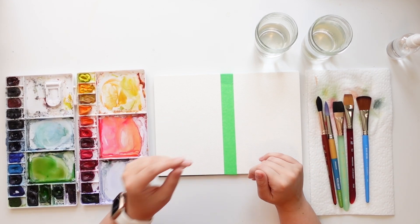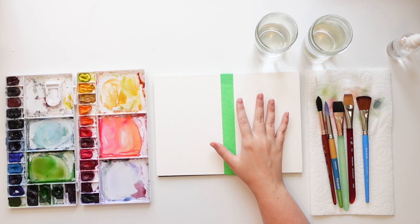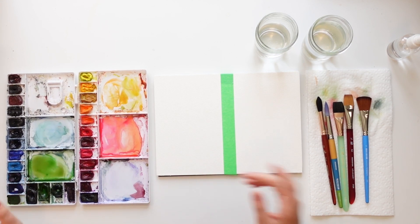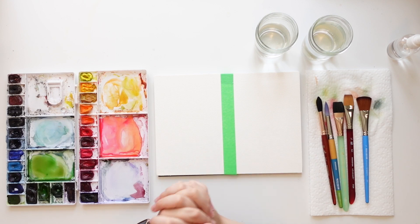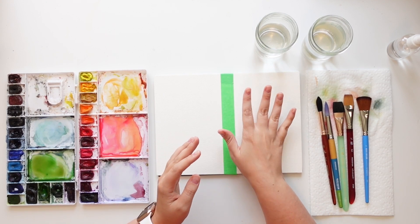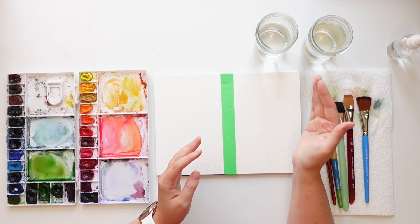I have my Winsor & Newton professional watercolors in my palette and brushes. When you're doing a sky you want to wet up the whole background so you get really nice soft bleeds and gradients so you can blend them really well.